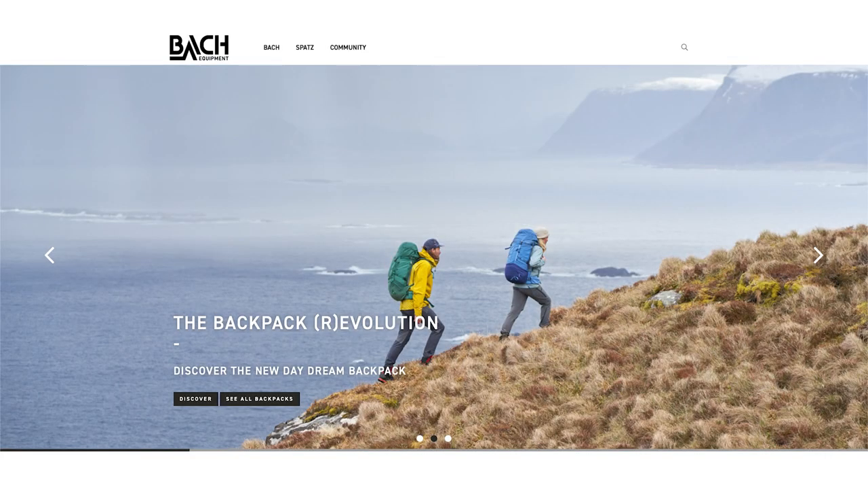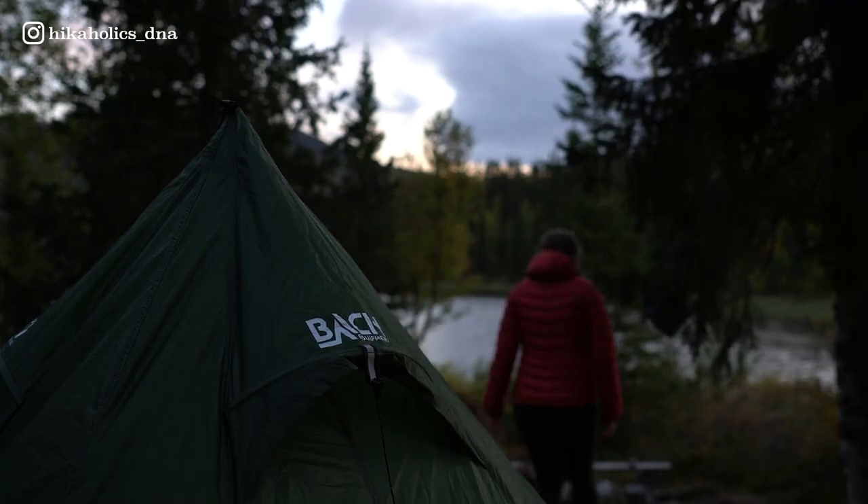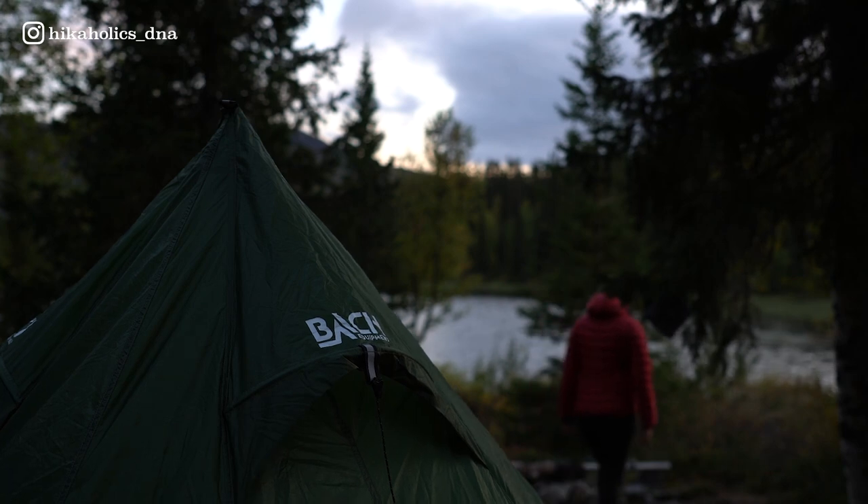Let's talk about the brand Bach. Bach is a Swiss brand, 40 years in business and well established in the world of technical bags and travel equipment. For me, Bach means sturdy, robust backpacks with detail-oriented designs and years of experience — a trustworthy Swiss brand. They also produce tents and other camping equipment since 2022. Most of the Bach materials are Bluesign certified — the Bluesign system is the standard for sustainable production, eliminating harmful substances from the manufacturing process and setting standards for environmentally friendly and safe production.